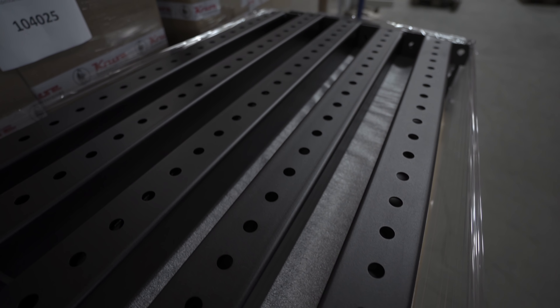Wir sind jetzt hier in der Produktion. Was soll ich sagen? Die sehen schon richtig, richtig gut aus. Das Krasseste vor allem ist die Pulverbeschichtung - da kannst du rumkratzen und siehst gar nichts. Also ich denke mal, die wird richtig, richtig stabil sein und auch richtig lang halten. Und ich bin echt gespannt, wie es halt aufgebaut aussieht. Leider konnte ich kein zusammengebautes Rack sehen.